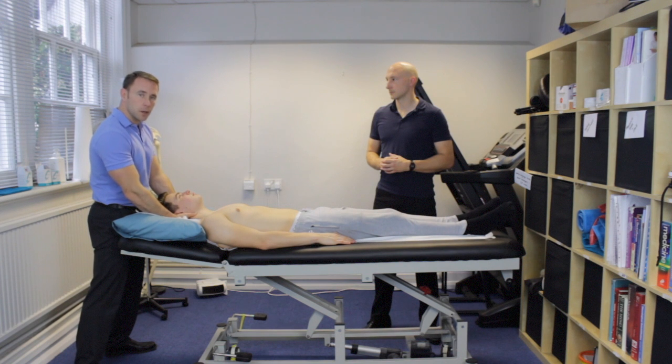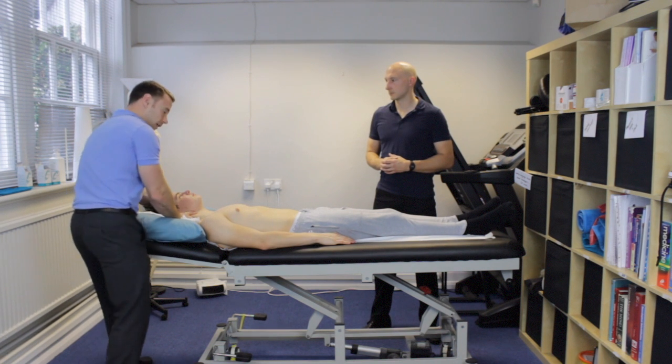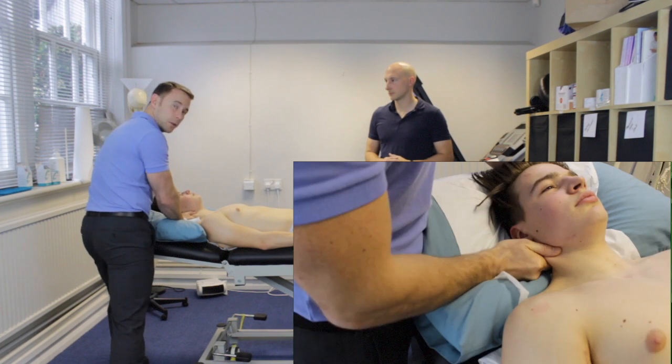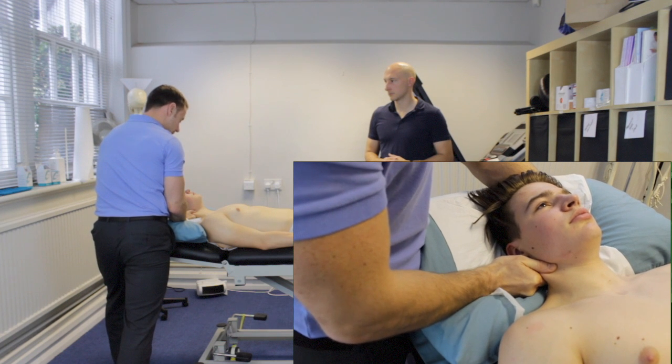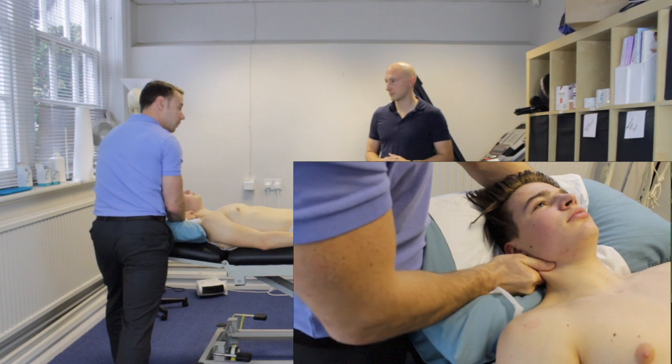I'm applying a PA pressure onto there, and if you're trained in Maitland you can grade it accordingly. If I want to focus on that as a treatment, my positioning will change slightly — because remember what we said about the orientation of the facet joints being aligned more up towards his eyes in this position. So I'd come round to the side and my pressure will change. If I'm doing this as a treatment I'll come into the side, elbow tucked into the side of my hip, and then I can just turn my body to create a nice PA in this position.